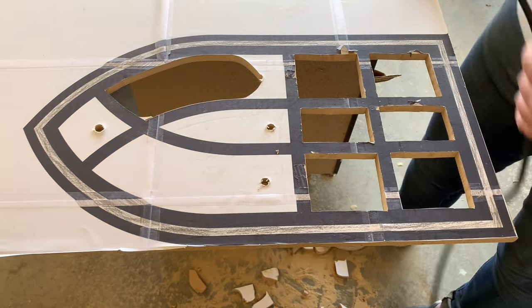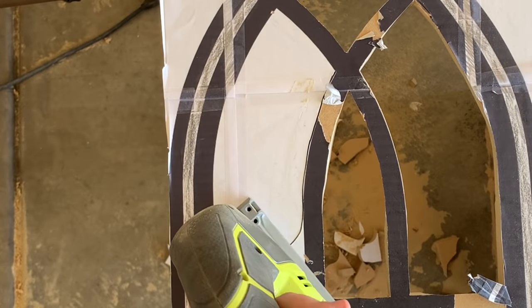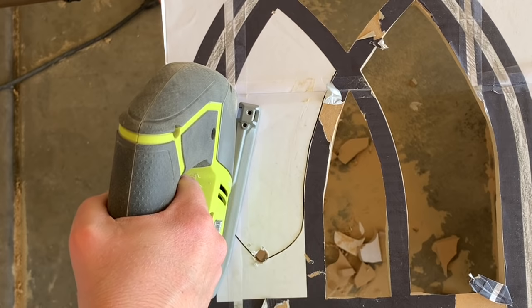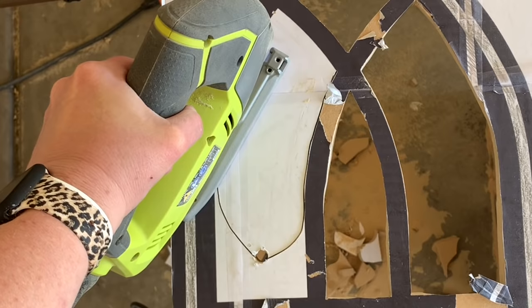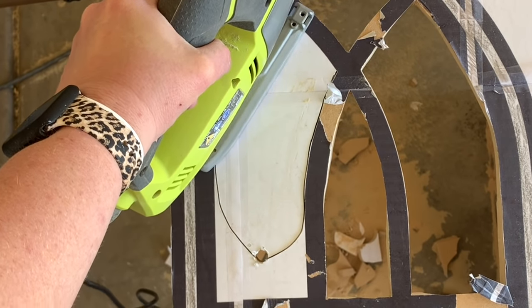I always wear my safety glasses when using any of my power tools, and I do like to wear earplugs when I am doing my jigsaw. This project from beginning to end probably took about an hour and a half, and that's with painting it and everything. The cutting out process took maybe about 45 minutes or so — not super long. Once you get going it moves fairly quickly.